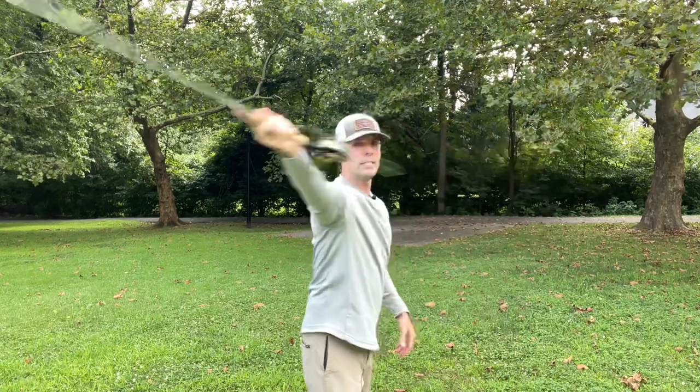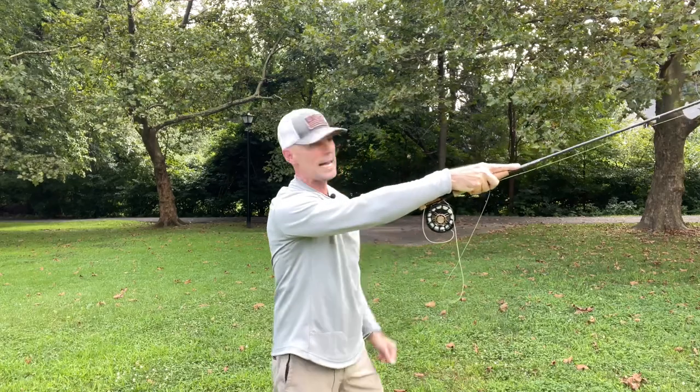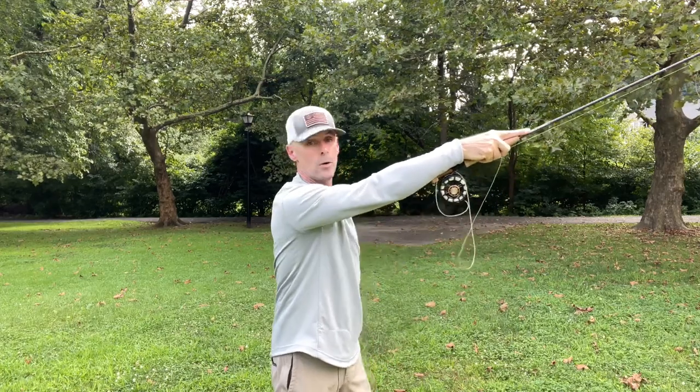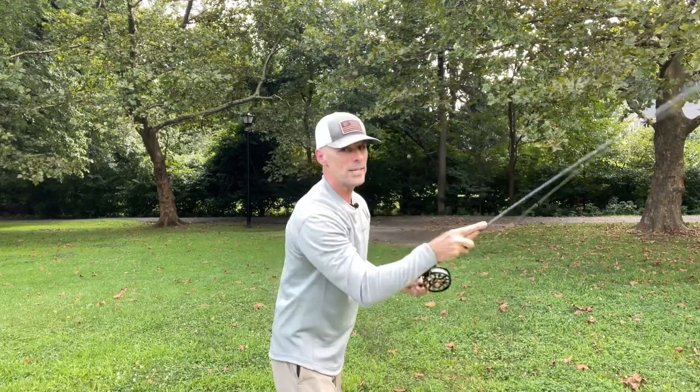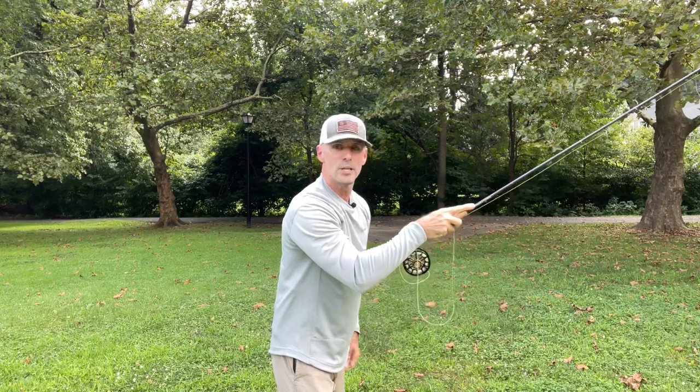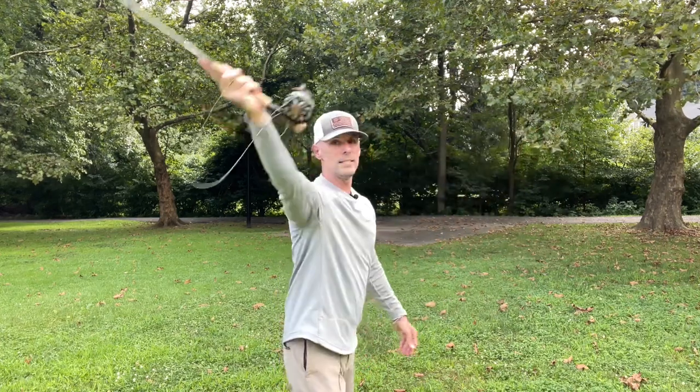None of this stuff — I see the big stiff arm a lot. I can't fish eight hours or even an hour like that. Certainly you can stiff arm to get over currents, but your arm has to be in a comfortable fishing position so you can be out there all day. There's no need to do the stiff arm thing.